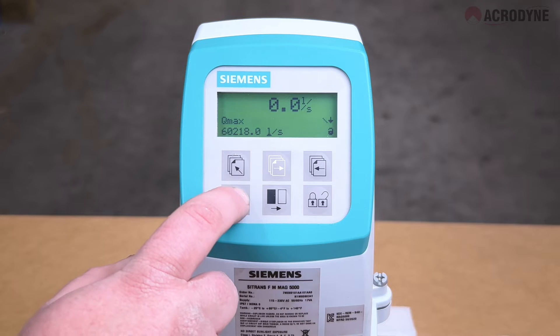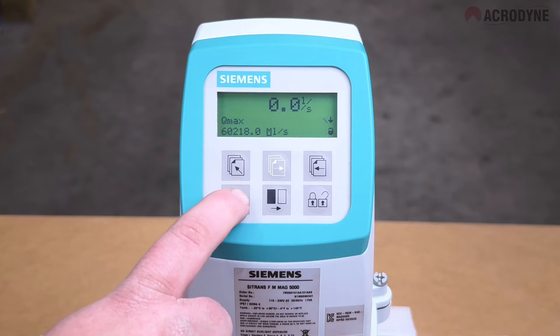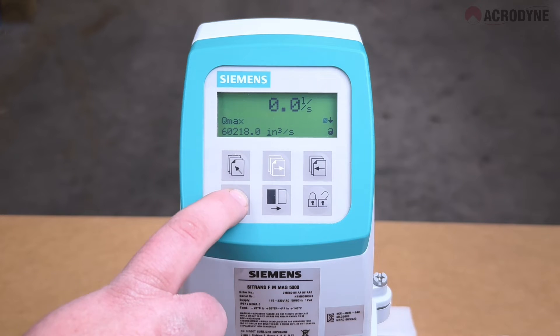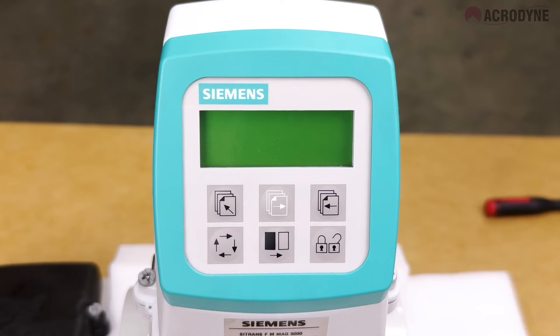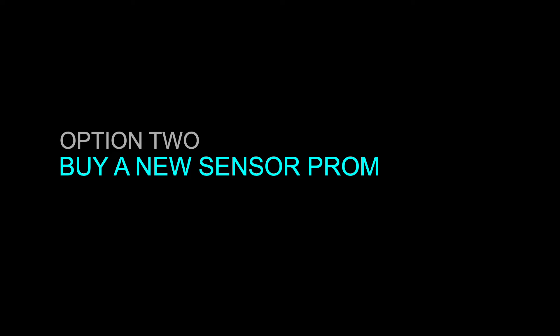The final step is to reprogram your Q-max and output settings, as these are not retained in the transmitter memory. It is important to note that when power is lost, these settings will need to be manually re-entered each time. It's for this reason we recommend buying a replacement sensor prum.